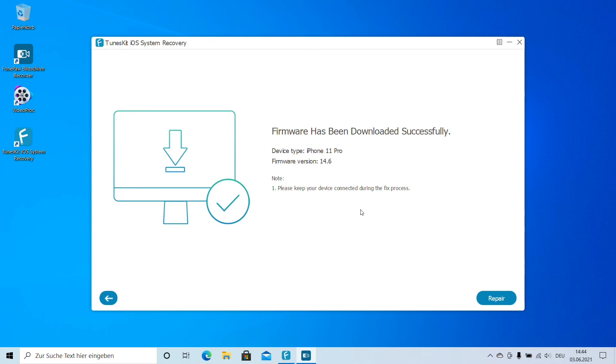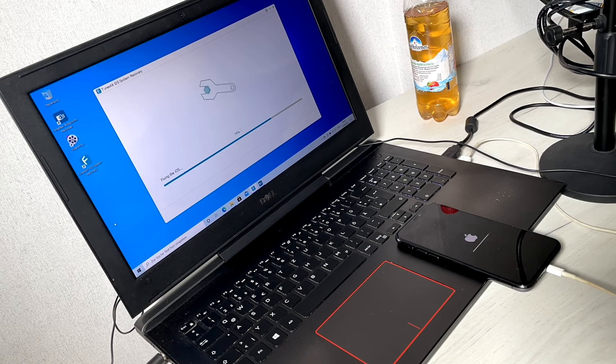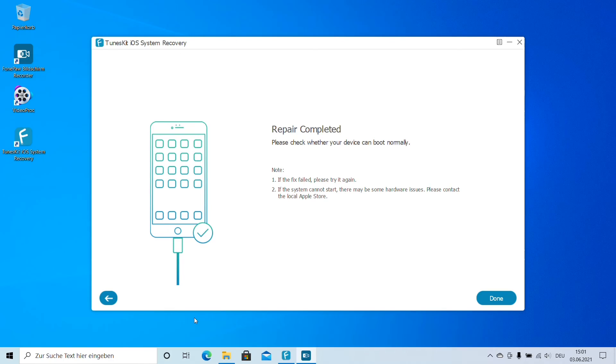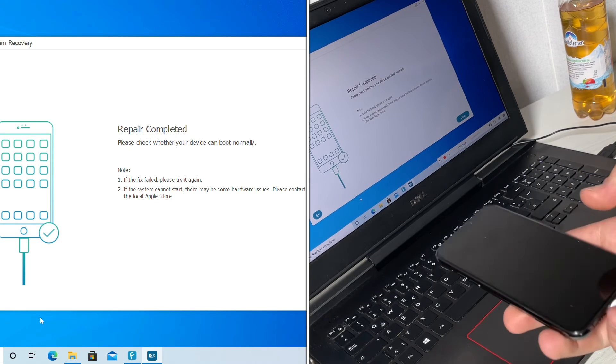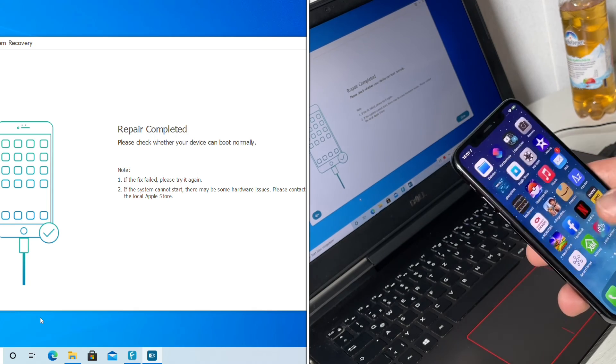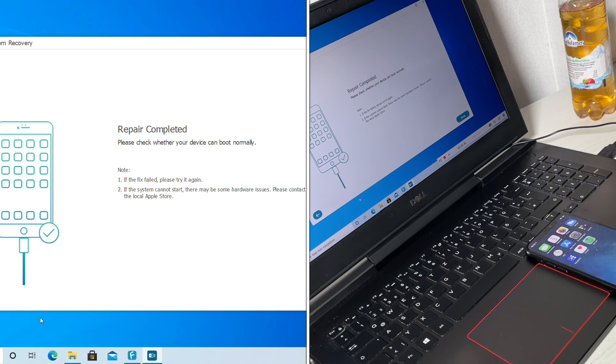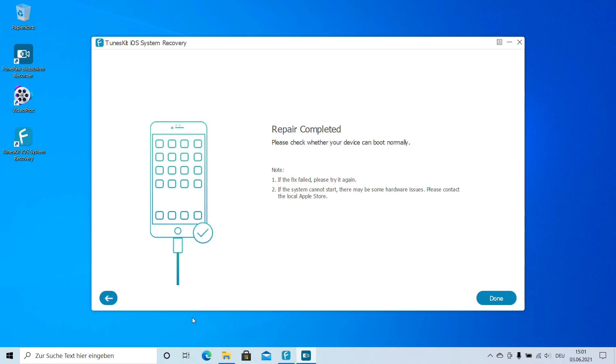The firmware has been downloaded successfully. The device type is iPhone 11 Pro and the firmware version is 14.6. Keep your device connected during the fix process. Now we can start the repair. The app is unzipping the firmware and the repair process is running automatically. After about 20 minutes, the repair is completed. We check our system and the iPhone is running again with all data still on the device.